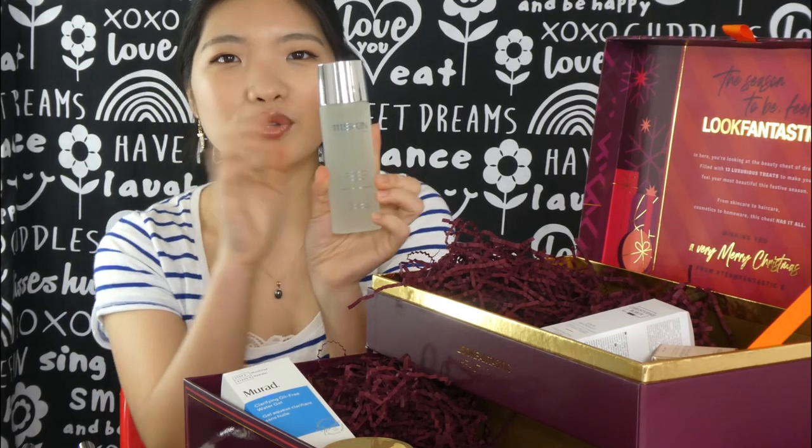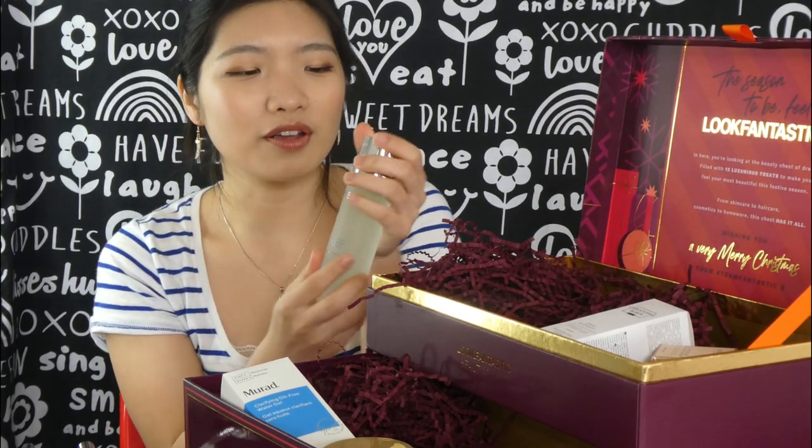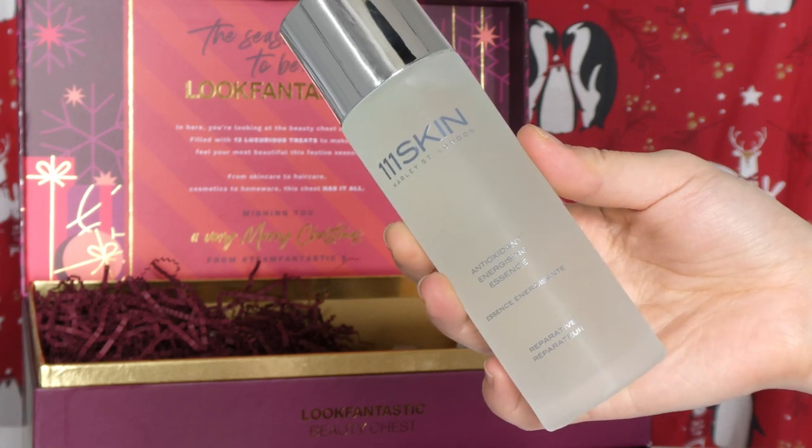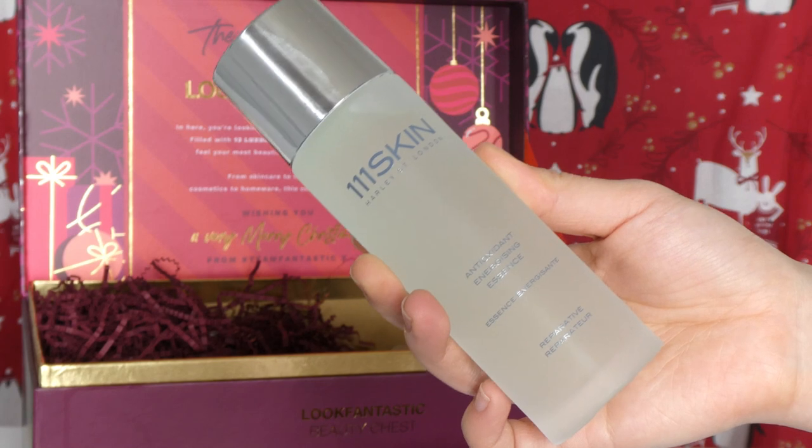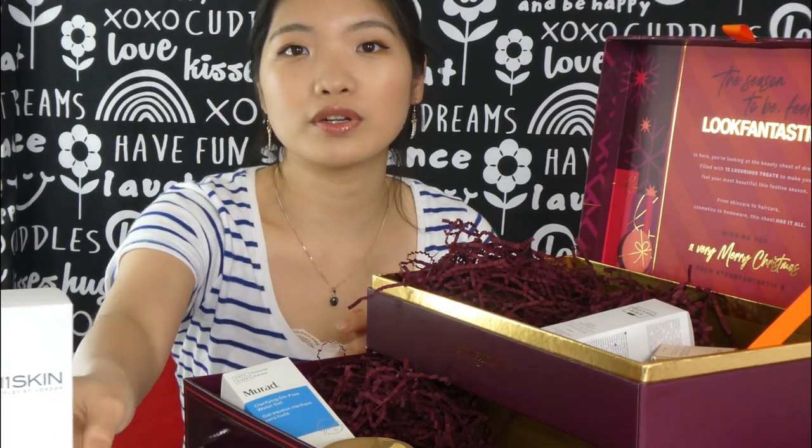The last product from the bottom drawer is a very heavy one — this is the 111Skin Antioxidant Energizing Essence in 100ml. You can see the color transferred from the cream onto this packaging, but I don't mind. This is a beautiful glass bottle; it reminds me of SK-II — and the Caudalie one also looks like this. One of these essences is going to be really good for the morning when I want to refresh my skin before doing my serums. I'm not sure if it's going to be essential, but I might be super happy with it after using it, and that's why I bought this box.